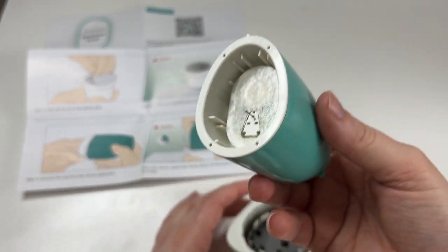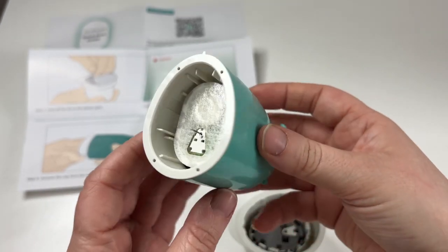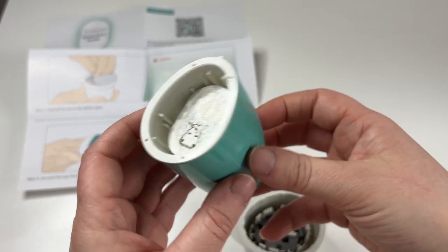Look at that needle! Why do they show the needles? It looks kind of scary but they all look like that, so I'm not going to hold anything against it right now — but look at that, ready to go.